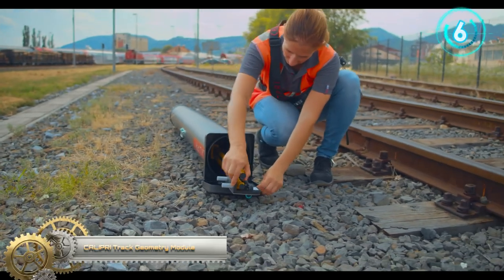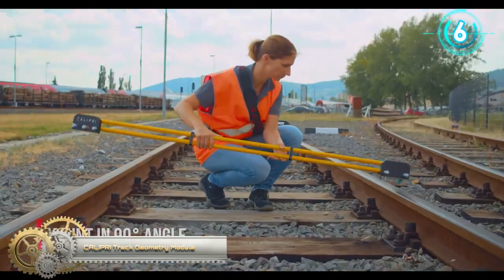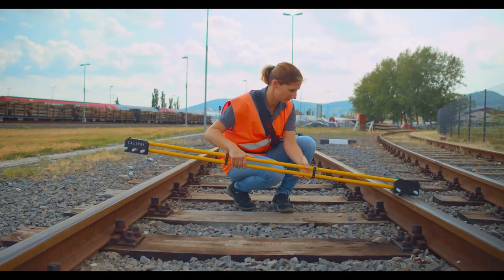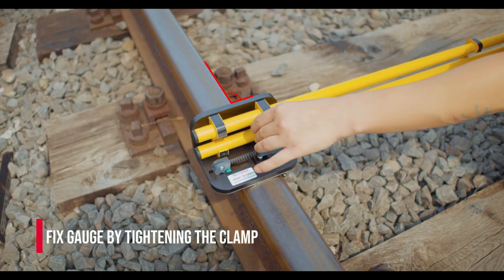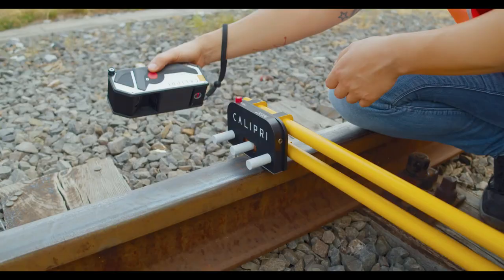Calipri Track Geometry Module. The Calipri Measurement Module Track Geometry evaluates track gauge, super elevation, and rail cant. Furthermore, it directly calculates the twist to detect irregularities on-site and initiate the necessary maintenance tasks directly.